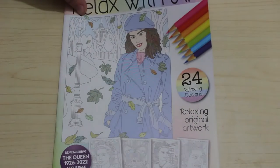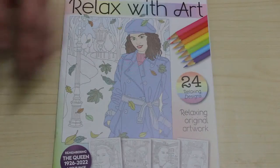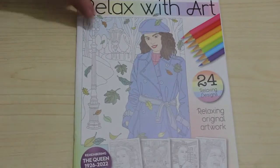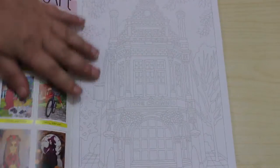There are four pages of the Queen, or in remembrance of the Queen because of her death last month. I'm still a bit coughy but I am a lot better.